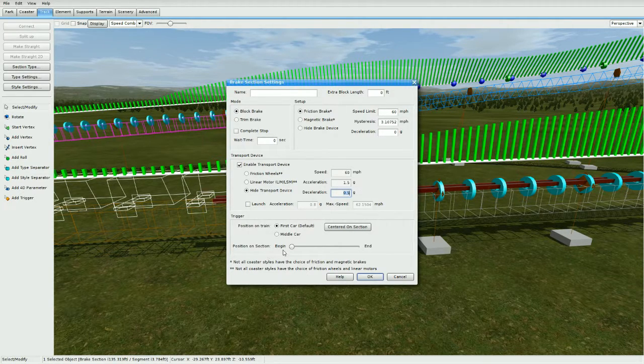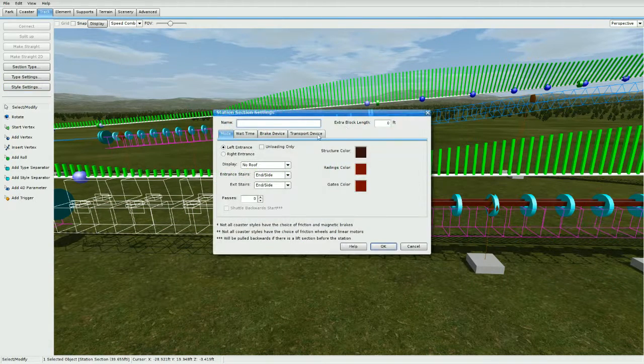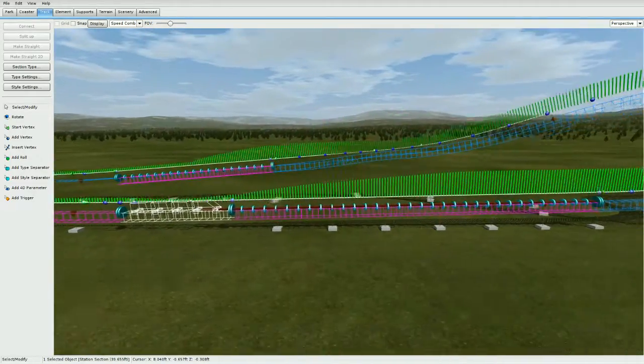After that, go to your station — go to section type or just double-click on it if that works. Go to type settings, transfer settings, and go to launch enabled. Make it 60 miles an hour or whatever your launch speed is, and press okay.